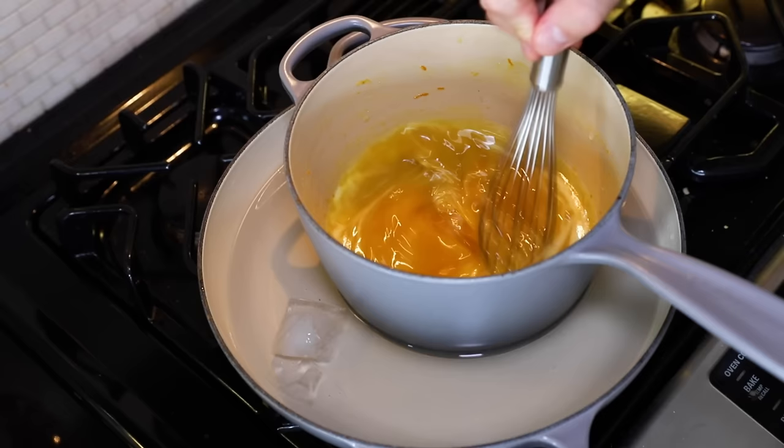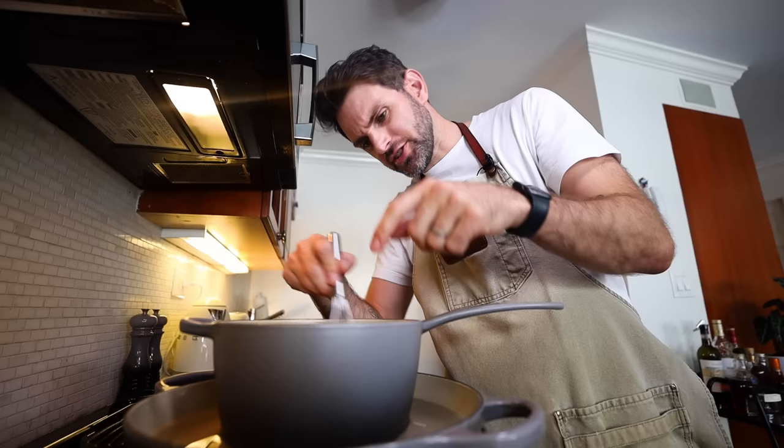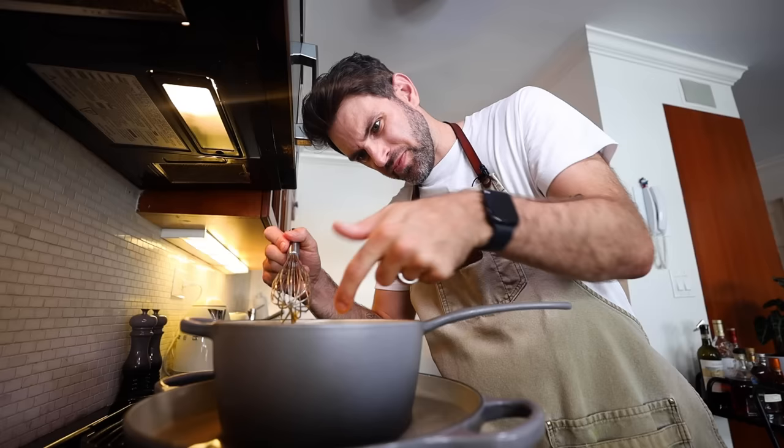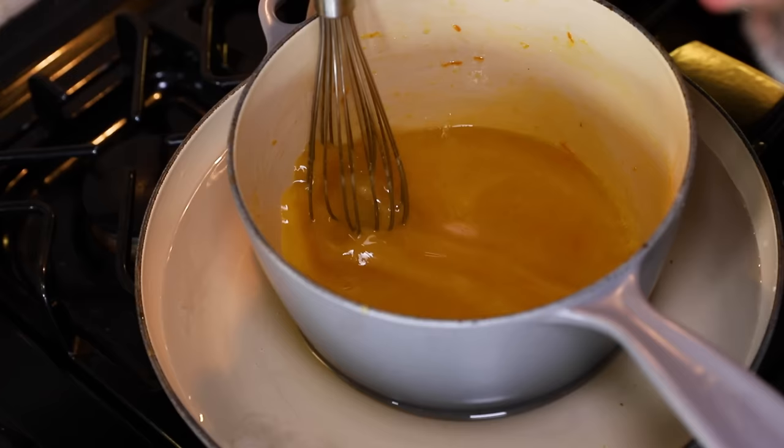We're done. I'm bringing this over to a pan of cold water and continuing to whisk — it should thicken up, kind of like honey. It's still too hot to touch. I'm trusting that once it cools down it thickens, because right now I have no idea how you'd ice a cake with this.